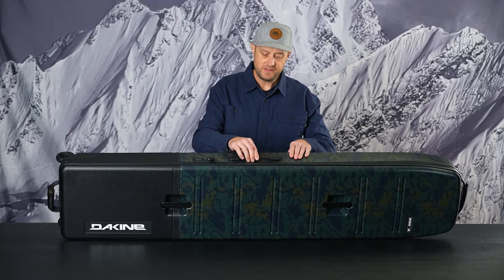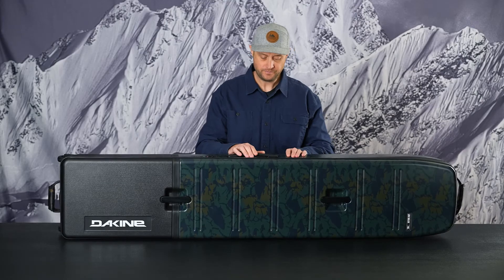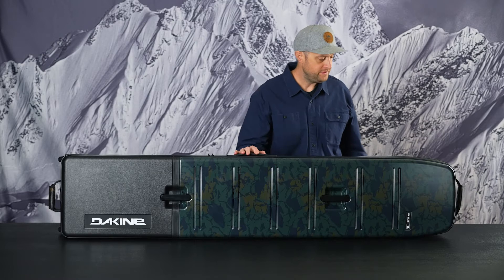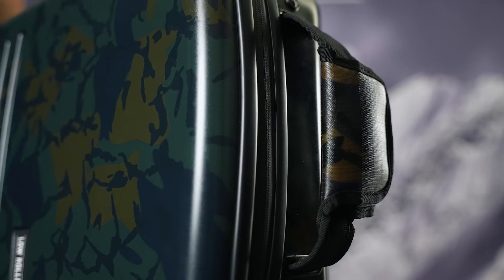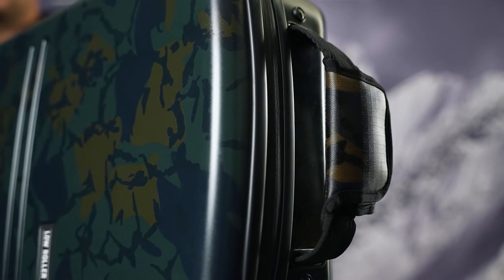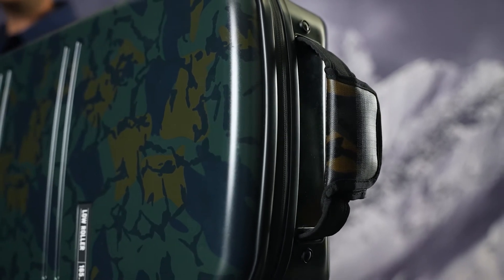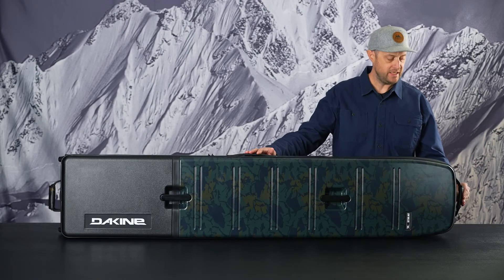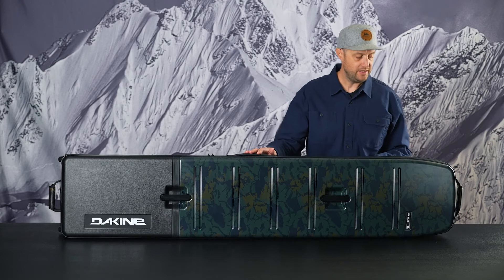There's a nice TPR flex handle on the side panel. Moving to the nose, we have the wrapping luggage integration handle. Works great connecting it to your Concourse hard side or your split roller. This is the same design and concept that you've seen on the inline Fall Line and Low Roller styles.